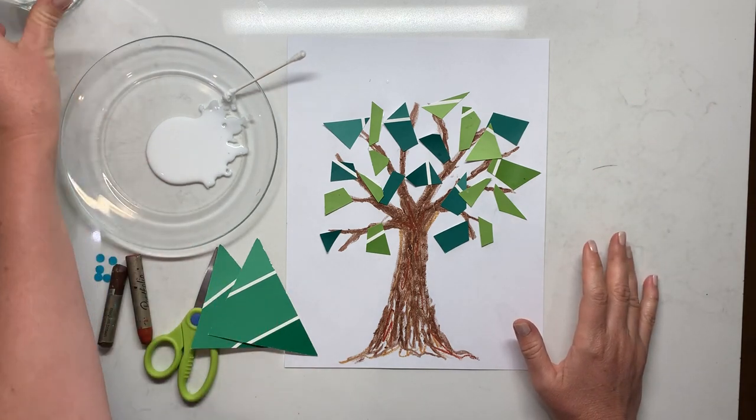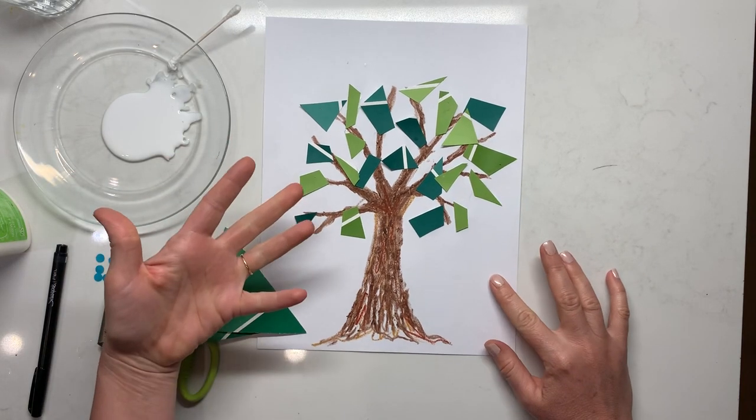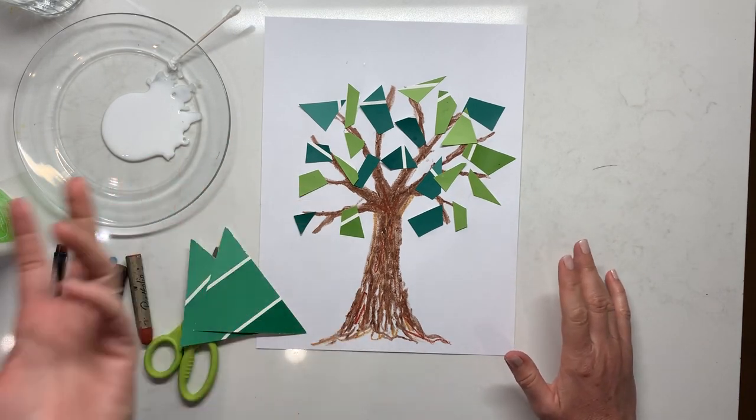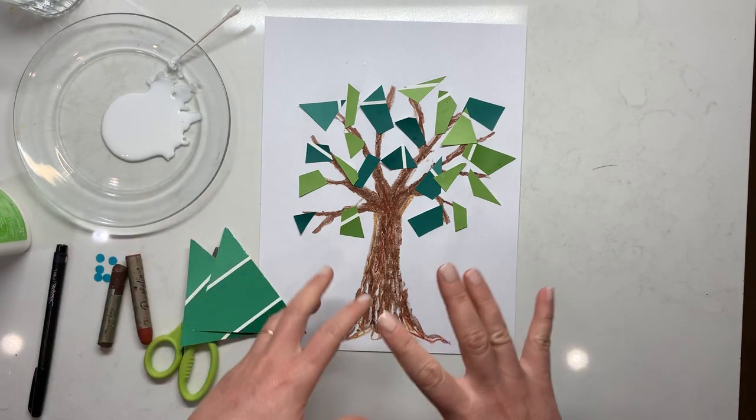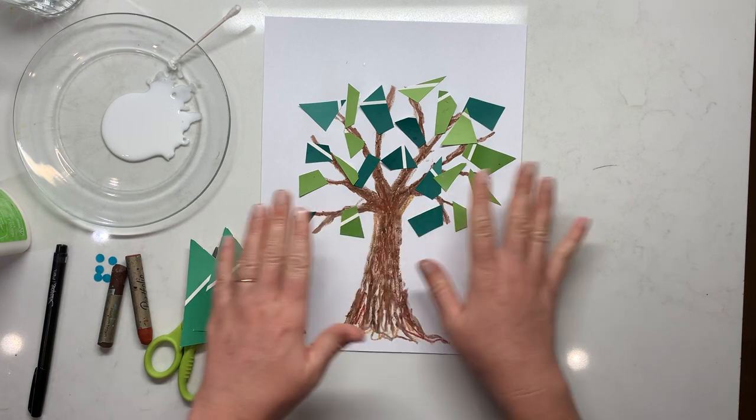It can be whatever color you want it to be. Here in Georgia there are hopes that fall may come if the heat would leave, but we've got the leaves changing colors — so it would be very appropriate to have pinks, yellows, reds, and oranges on your tree as well.